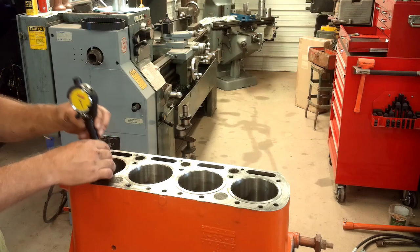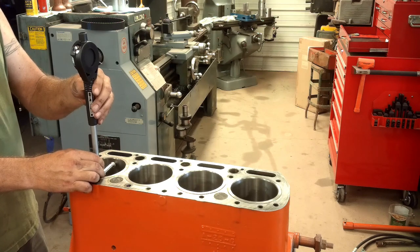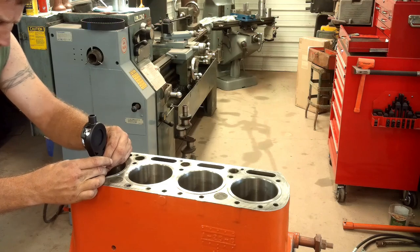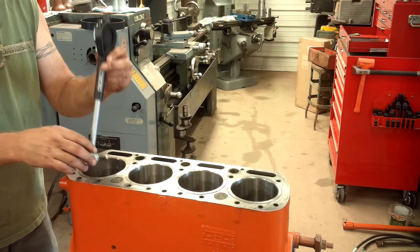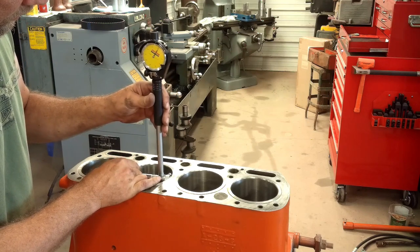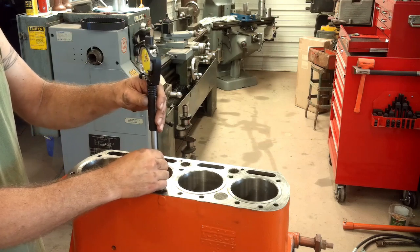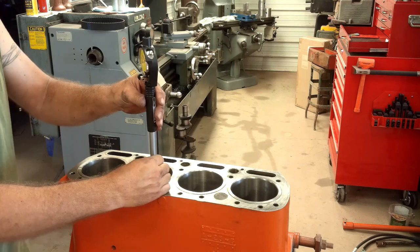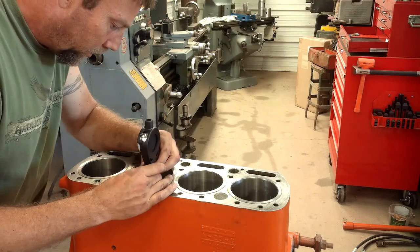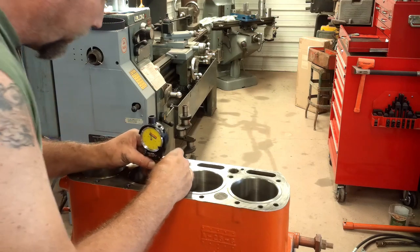Looks like I might be about a thousandths over towards the bottom, and they are round. To get a better gauge for the roundness, instead of just going front to back and side to side, you should check it in thirds. These are good — they are brand new, which they should be. But it's best to always double-check rather than guess what went wrong later.